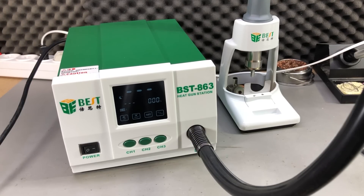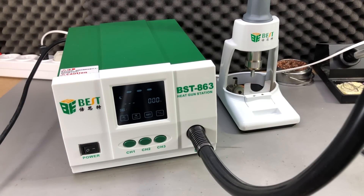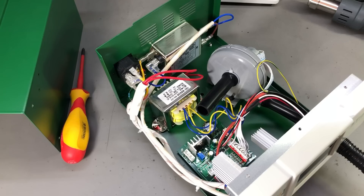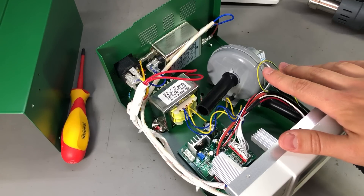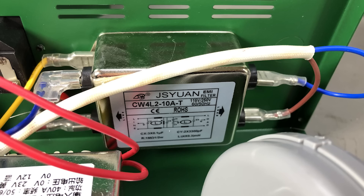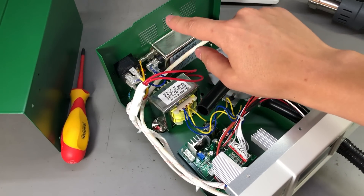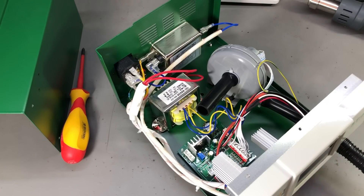Now let's check the inside of this unit — let's do a teardown, and by the way, for some high resolution photos check out the blog post linked in the description. After removing a total of 8 screws I was able to slide the cover off. A few things stand out from the start: I can see they used a filter for the mains input, and this is to prevent any switching noise from the station being coupled back into the mains wiring — this is for EMC reasons. You can imagine a 1200 watt heating element switching on mains voltage creating noise that you'd want to avoid coupling back into the network.